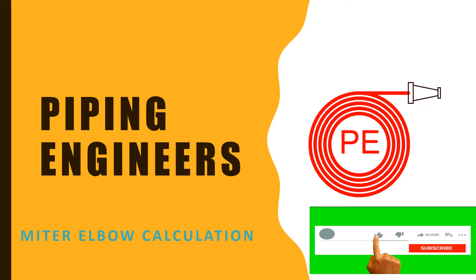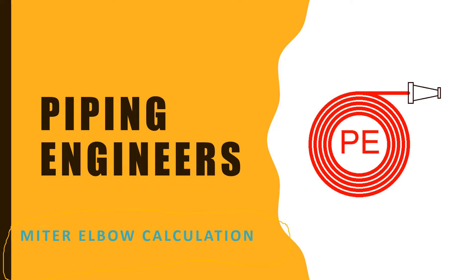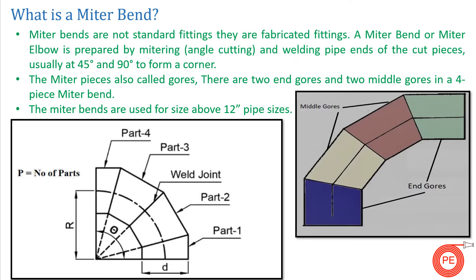Welcome back to Piping Engineer. In today's video we will learn about mitre elbow calculations. This video will be very helpful for people who are fitters or who do piping erection or piping fabrication jobs. Please like, follow, and subscribe to our channel. Let's begin and learn how to fabricate a mitre elbow.